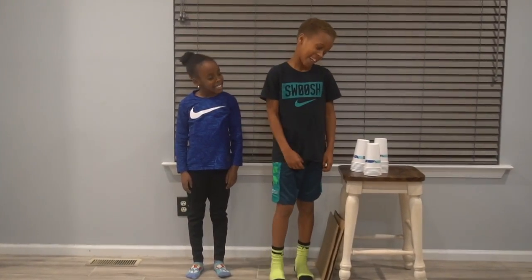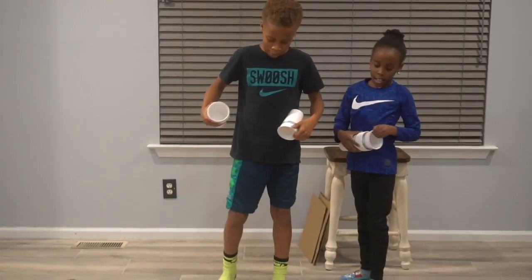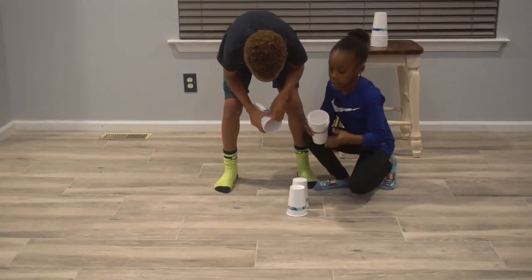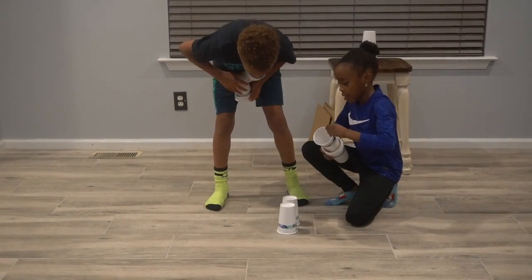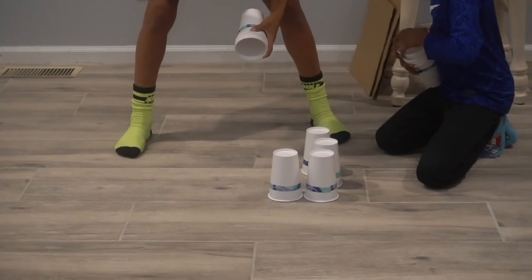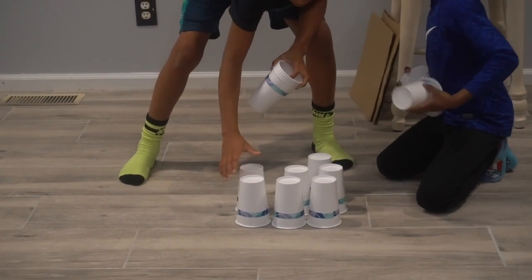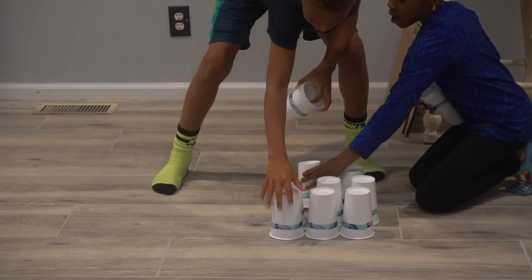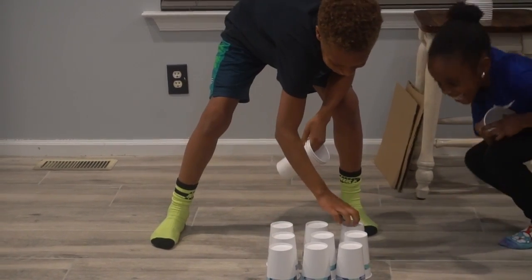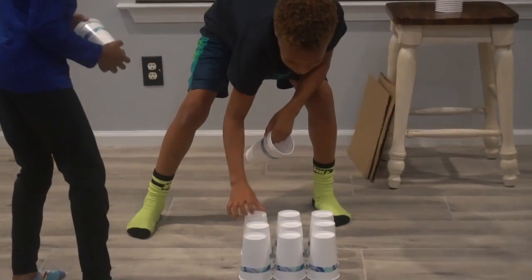Now we're going to begin. Get some of these cups. Make sure you put them in tight rows of three — nine cups in total. Make sure they're close together, kind of arranged in an array.